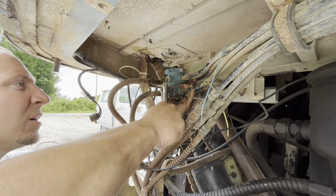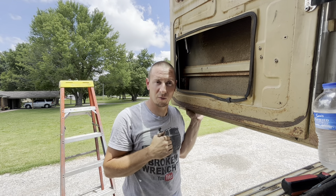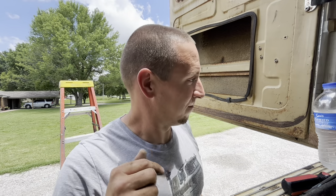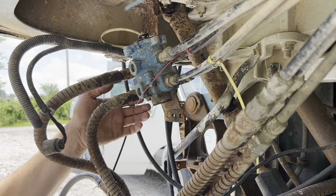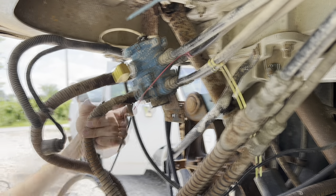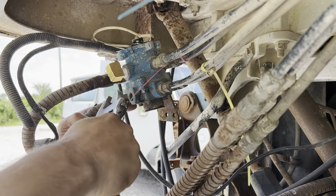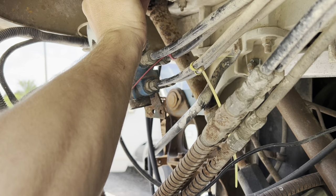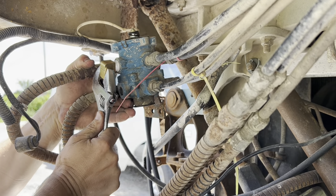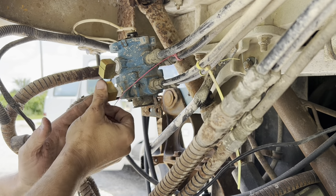I'm going to have a bunch of fittings left over. A quick tech tip: would you like to know what the main purpose of these high-up cab-over doors is? Brain damage — you whack your head on them. A little bit further — there. Let's roll like an egg roll.